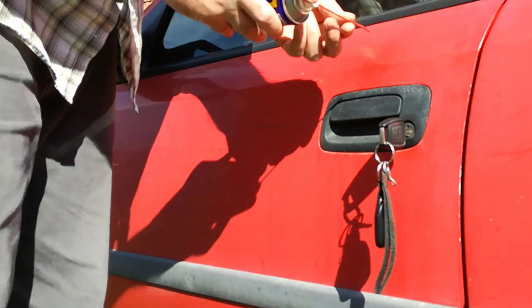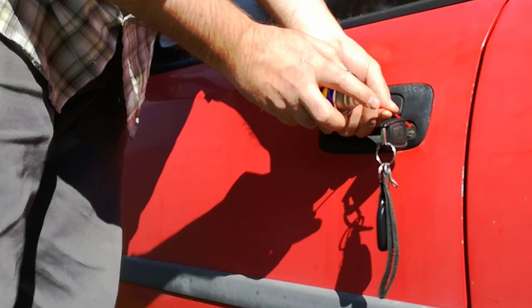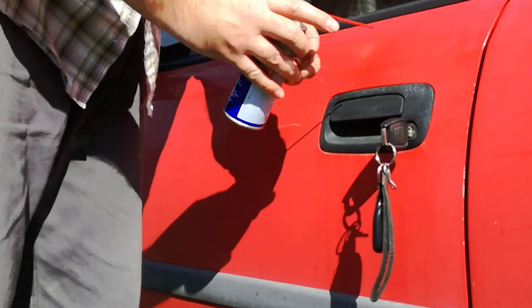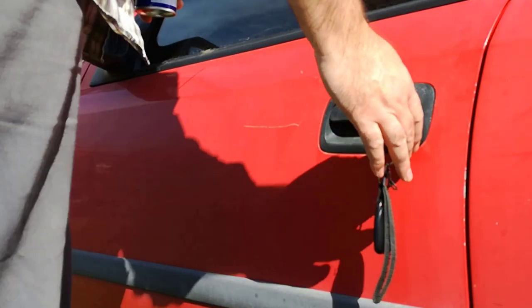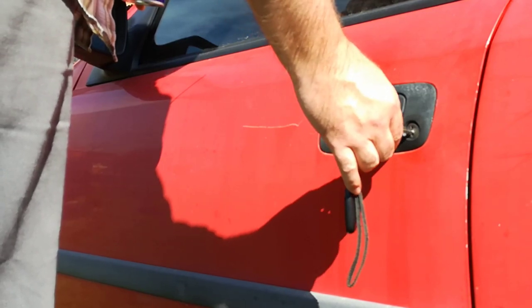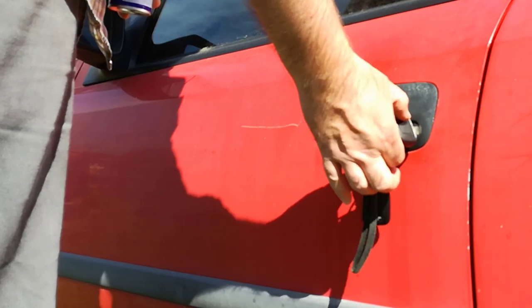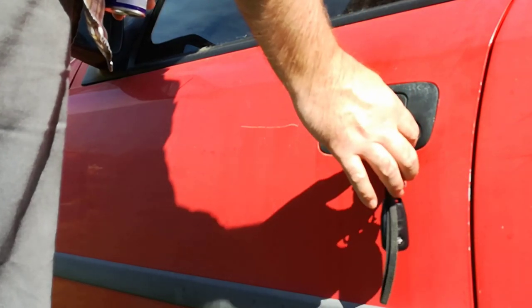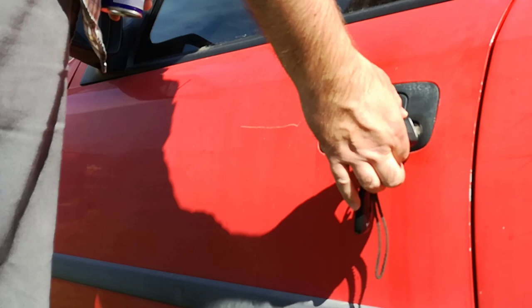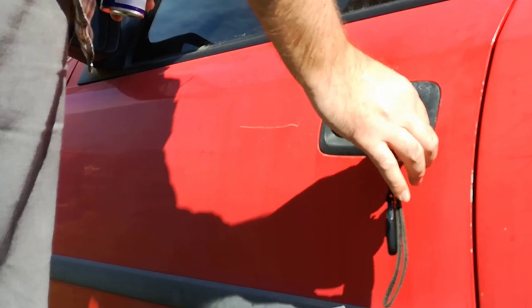After that I spray two more times and I close and open the lock a few times to spread the WD-40 all over inside the lock. The car lock, after a few opening and closing cycles, starts working easy.